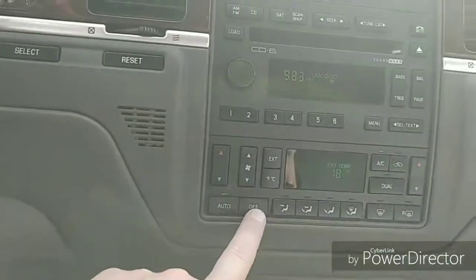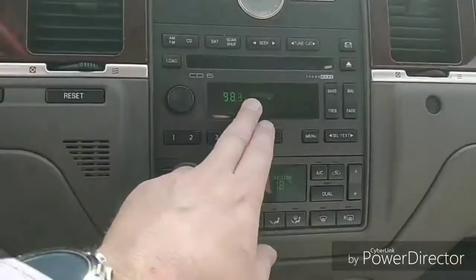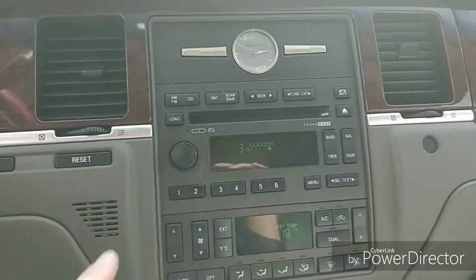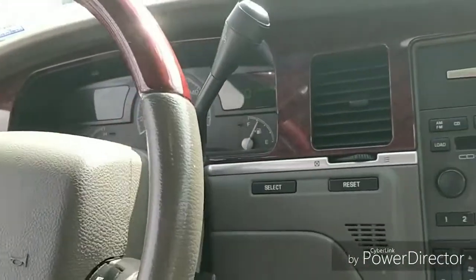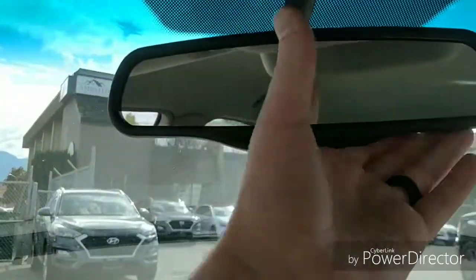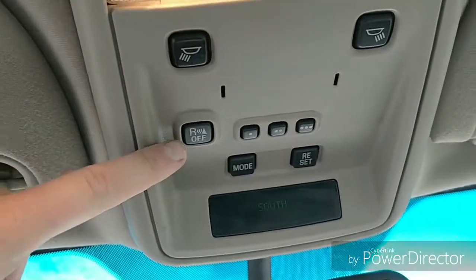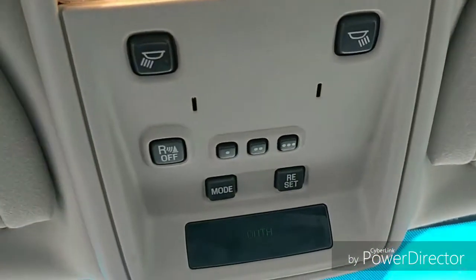We have dual zone climate control, as well as an AM/FM stereo with a six-CD player. We have tilt steering, an auto-dimming rearview mirror, a compass, and up here is where you can turn off your rear parking sensors — and it looks like there are garage door opener buttons as well.